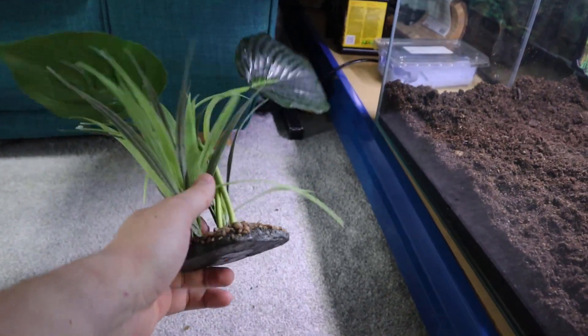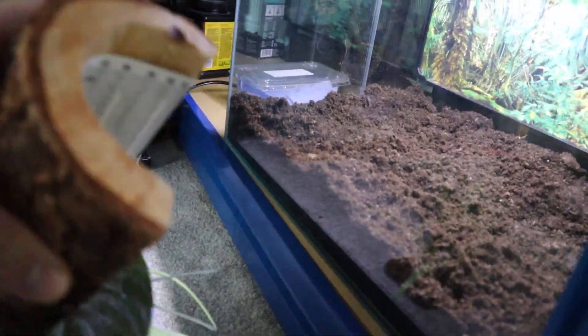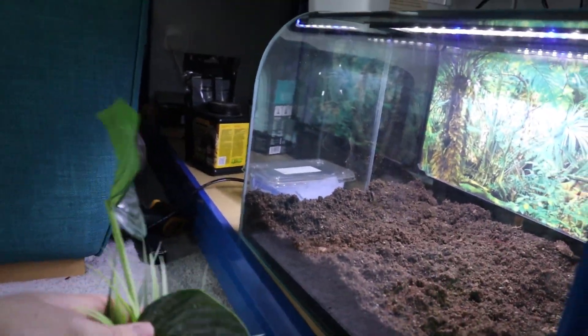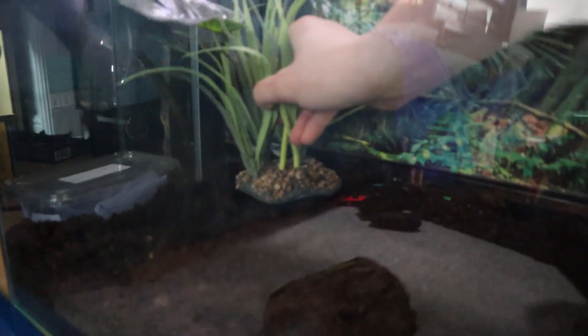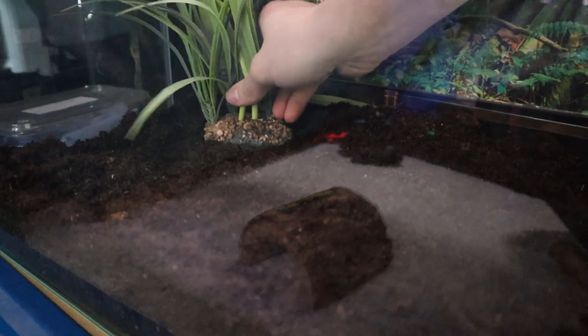Next up we're going to be adding in this plant, and over here this little hide as well — just adding it in for a bit of enrichment, giving it some hiding spots and a place to start making a burrow. They'll move their burrows around from where they actually like to sit, but it'll be a nice little starter one. We're going to put it more towards the warmer side where the heat mat is. This is a top-opening enclosure — we do have a review on this habosphere since it's a bit more unusual than your average Exo Terra.